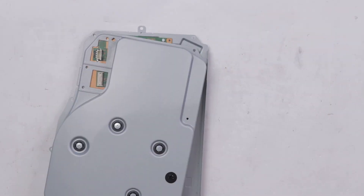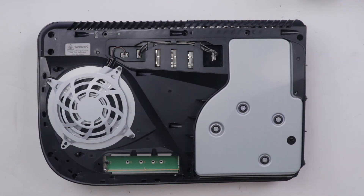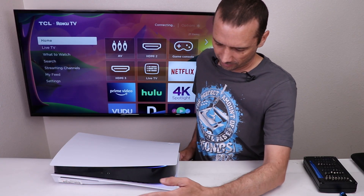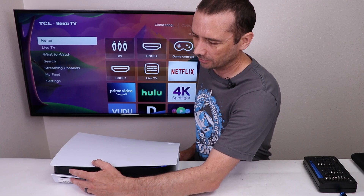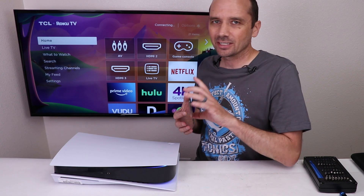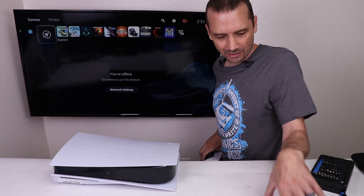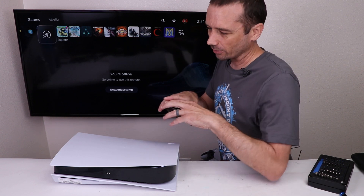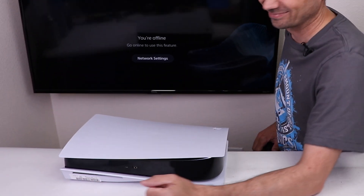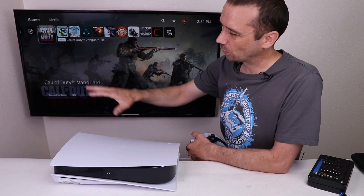Now we need to put the disk drive back together, then install the drive back in the console and start it up to see if the disk drive actually works. Now with the PS5 all back together, let's see if it'll turn on. Good so far. Do we have eject? Eject button works. Let's see if it's going to come up on the screen, and if it does, we'll try out a disk. Everything is looking good so far. I'm going to try putting a disk in and let's see if the disk drive works. It is reading. So the disk drive is working great.